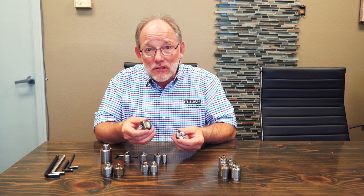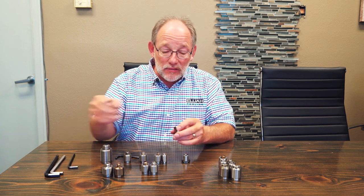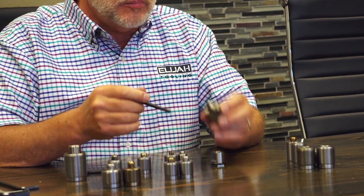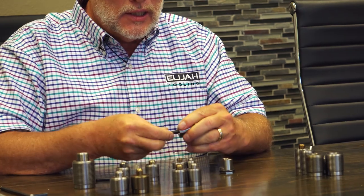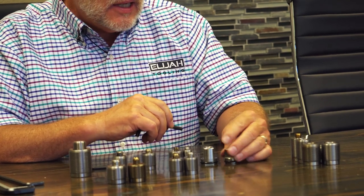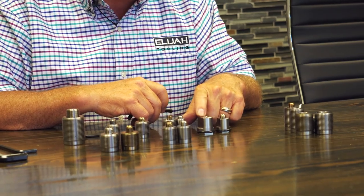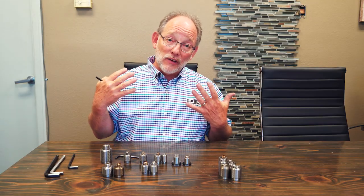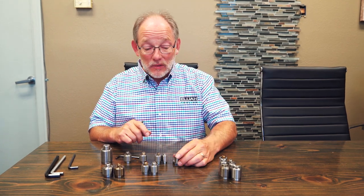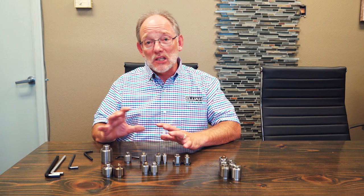Then we have the T-slot fasteners. They are very similar to the classic in that they have a half-13 stud and a quarter inch hex, but they're quarter-turn fasteners. These are used in an M16 or M18 slot, which allows you to use the fastener directly without screwing it into a fixture plate. Holding power is medium to heavy.